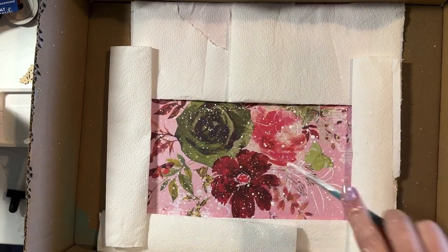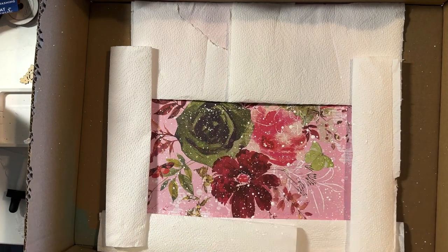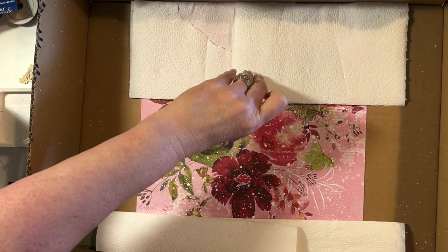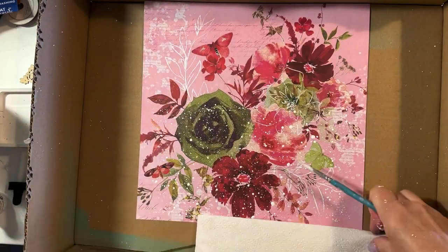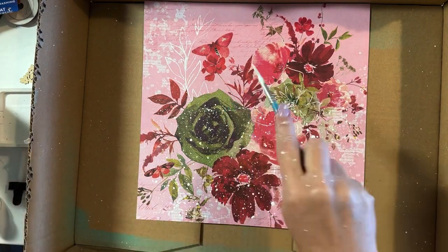I've just sped the video up here, so it looks like I'm splattering super fast, but I'm only splattering at normal speed with a faster video. You can see that I'm trying to get quite a dense splatter. And now removing the mask area, you can see that the white splatter is in that rectangle at the bottom.